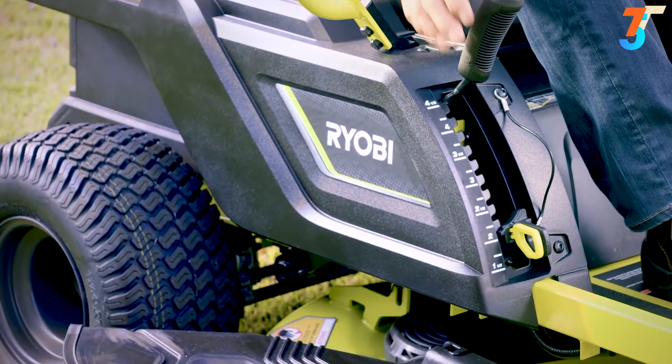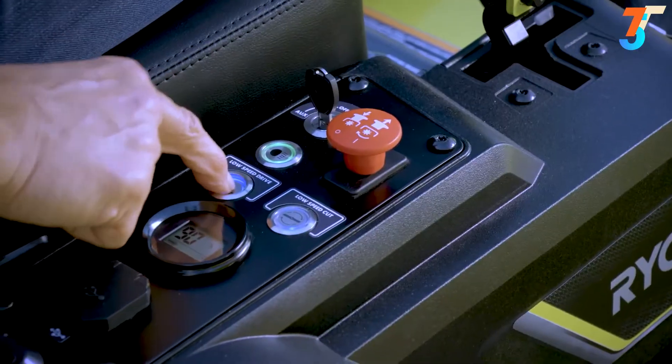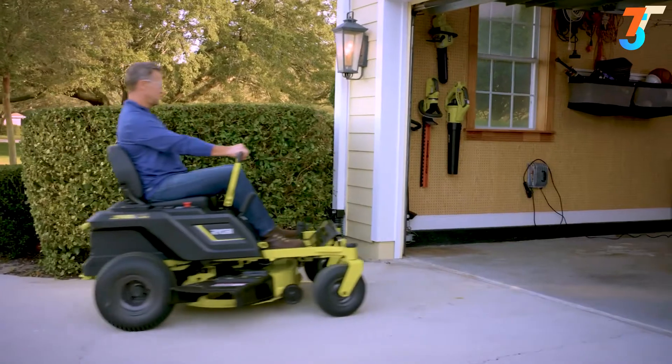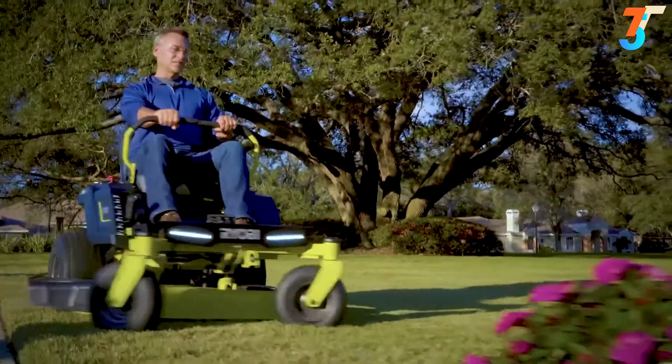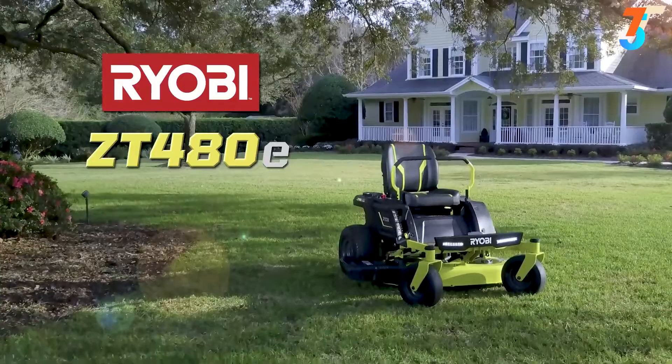It's quietly and quickly changing the way America mows, one turn at a time. Choose between 13 mowing heights, engage the blades, select your speed, and even keep your phone charged. When done, simply plug it in. Clean, quiet, powerful — the RYOBI zero-turn electric riding mower. Surrender nothing.